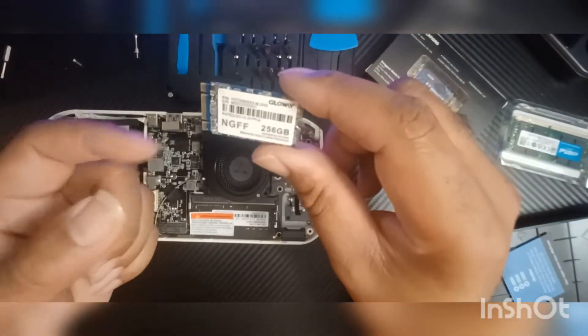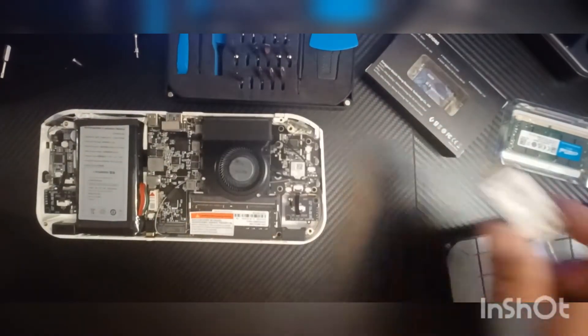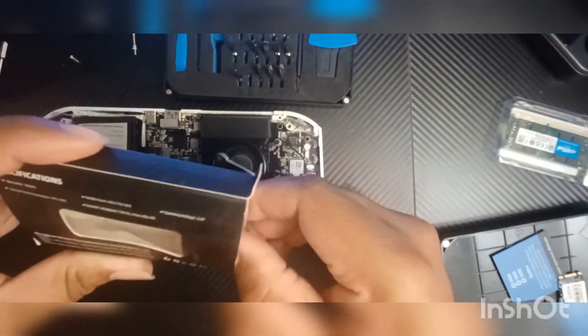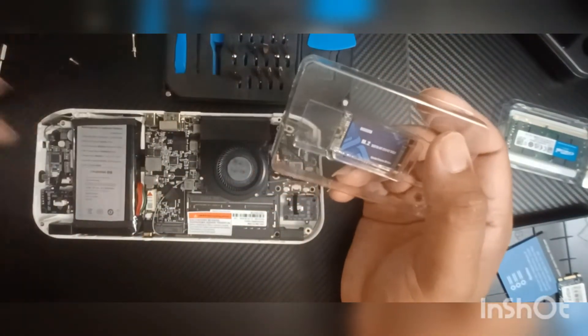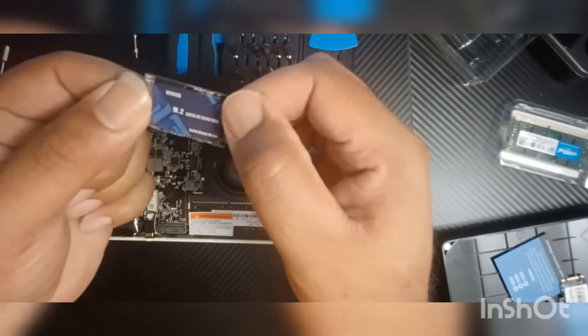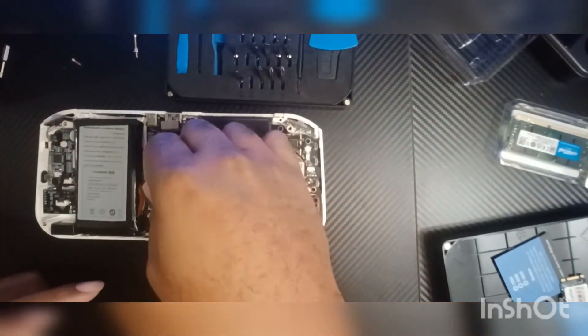This is the 256 GB. When you take it out, save it — you might need to use it for something else or end up going back to it. I'm going to put it to the side. I got the 512 GB. You can go up to 1 terabyte. The new AYANEO device coming out now is 16 gigabyte RAM by 1 terabyte SSD, so it basically has everything for you. The 512 came with a little screwdriver and its own screw, which is cool. We're going to put it right back in the same spot.